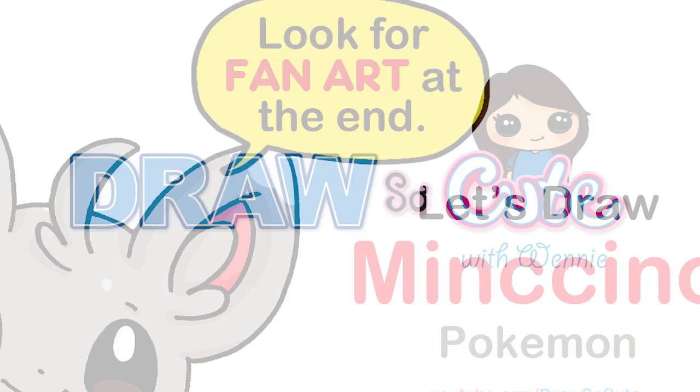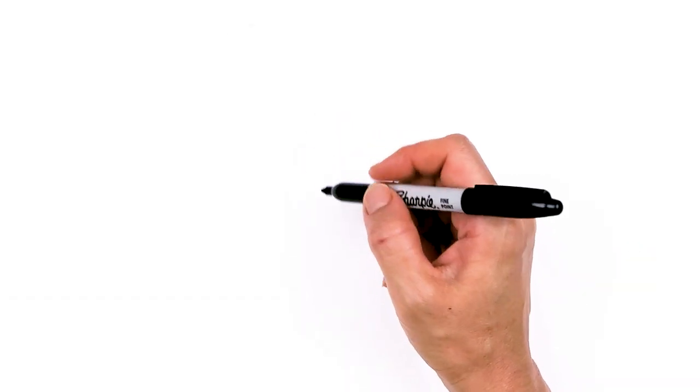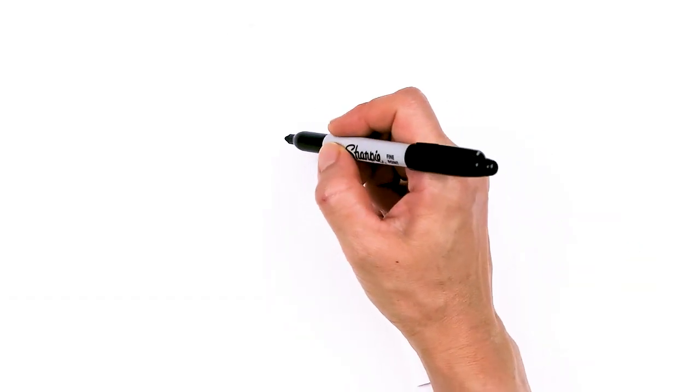Hi Dress It Cuties, Winnie here. Today we're going to draw Mancino from Pokemon. So let's get started. To draw this cute chinchilla-like Pokemon, let's first start by drawing its eyes.